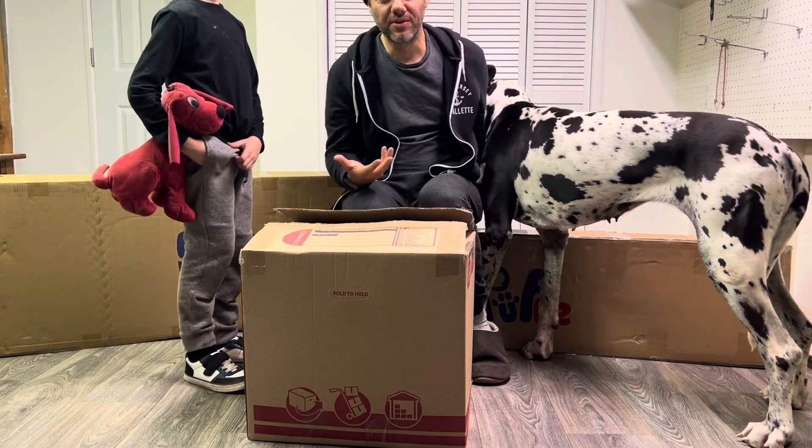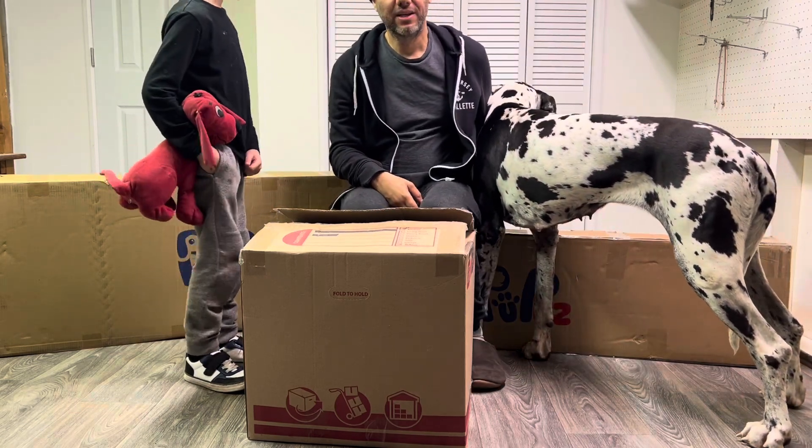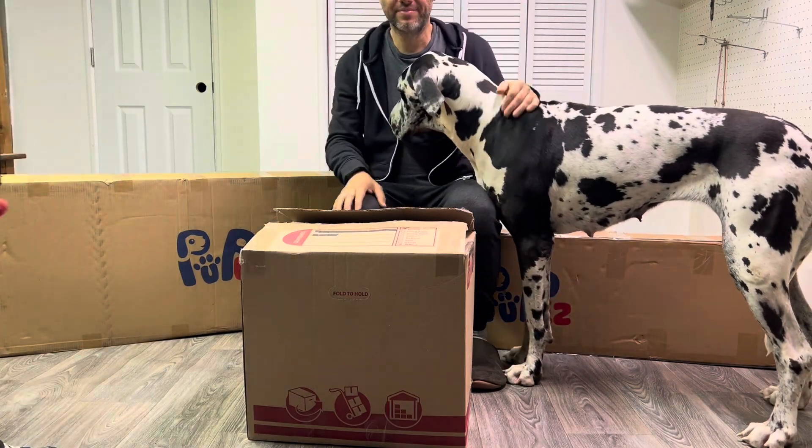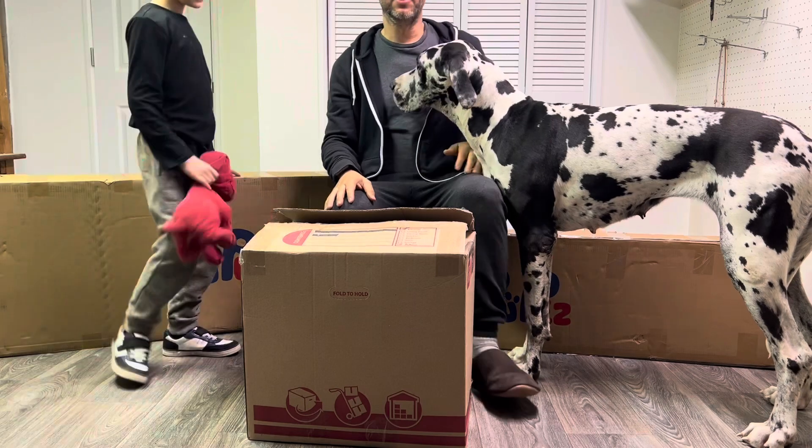Faith-based is very important to me. God and dogs, right? And family — it's everything to me.